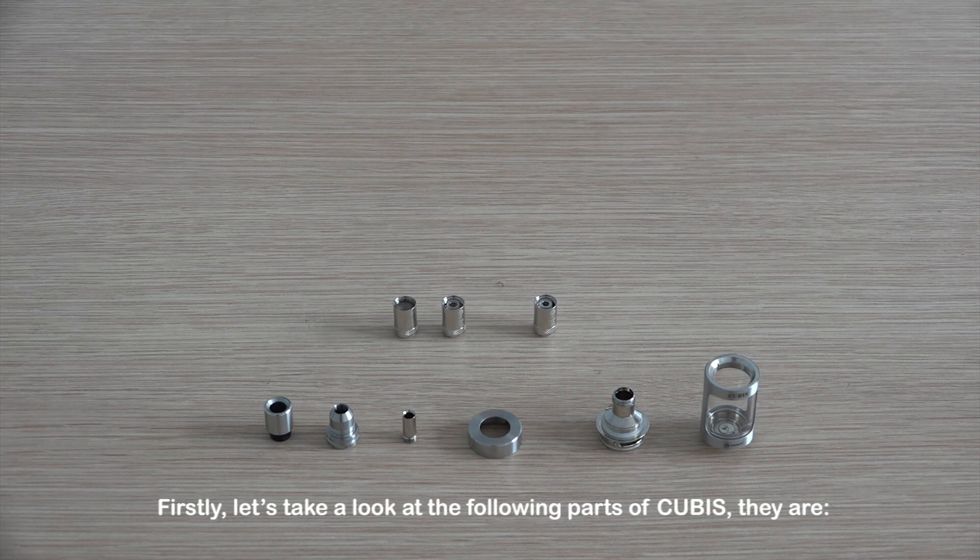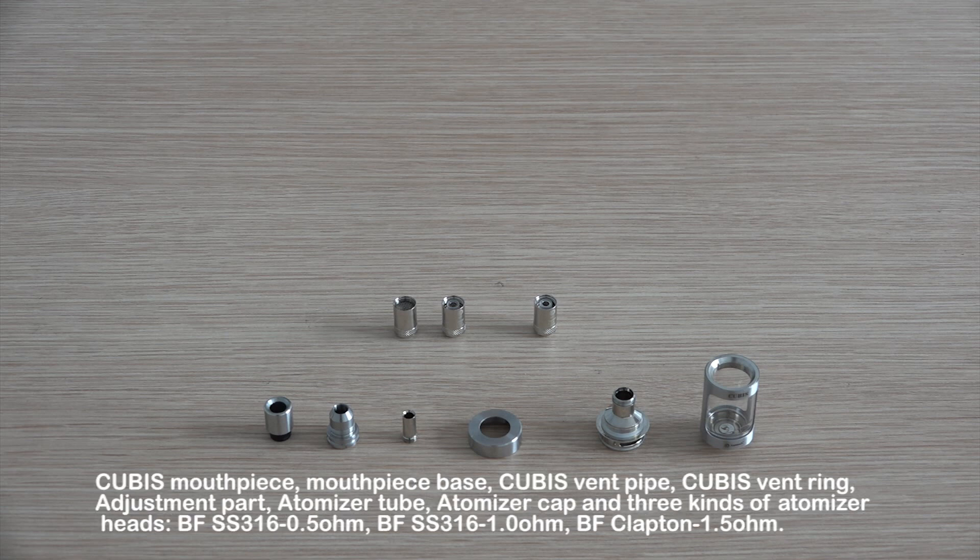First, let's take a look at the following parts of Qubis: the Qubis mouthpiece, mouthpiece base, Qubis vent pipe, Qubis vent ring, adjustment part, atomizer tube, atomizer cap, and three kinds of atomizer heads.